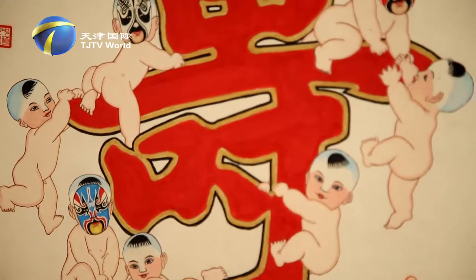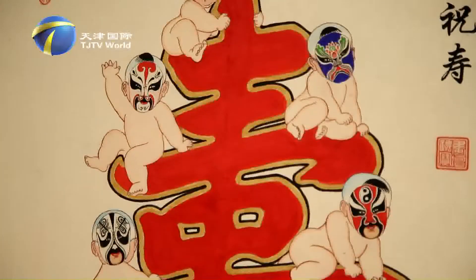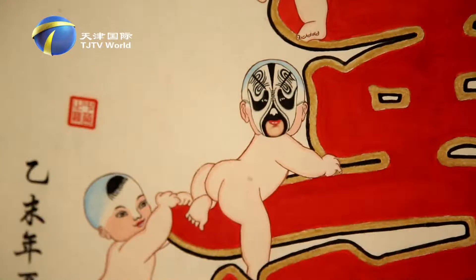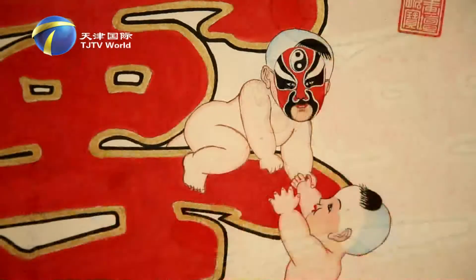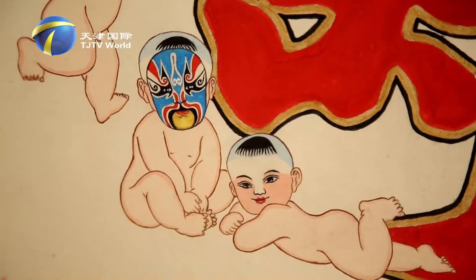The facial masks are painted inside the Chinese character. I drew the masks first, then wrote the Chinese character. One thing had to be made sure — the character won't cover the mask. It takes time and practice to do so.